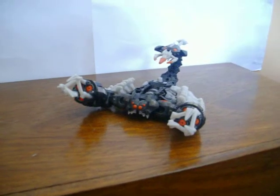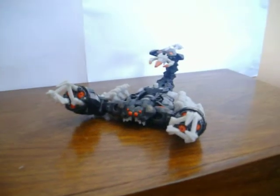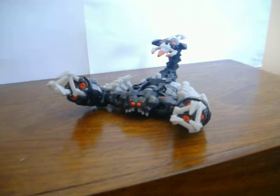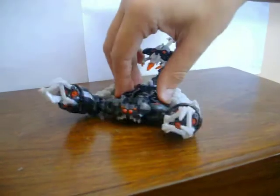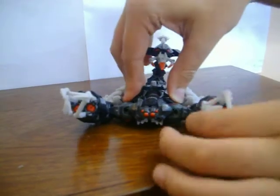Hi there, Transformers fans. This is Skid's Mudflab1313, bringing you another video review. This time I've got for you Transformers Revenge of the Fallen Scorponok, or Stalker Scorponok, whatever.